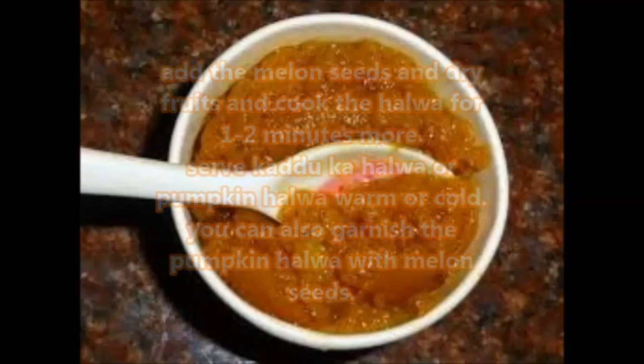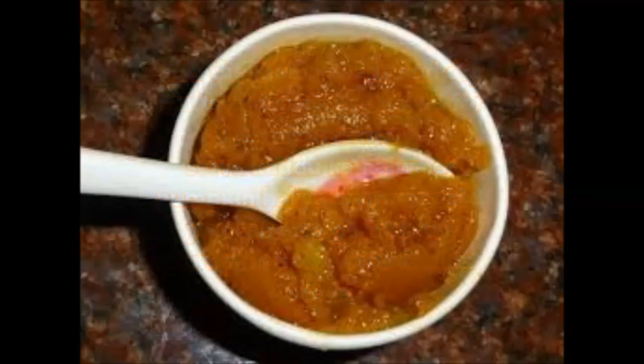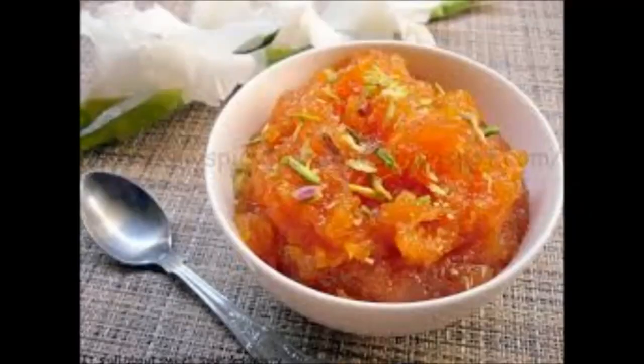There is not much ghee or oil used in this recipe, unlike the amounts usually added to halwa recipes. We always add melon seeds in this halwa and this combination goes very well. Apart from melon seeds, other dry fruits like almonds and cashews are also added.